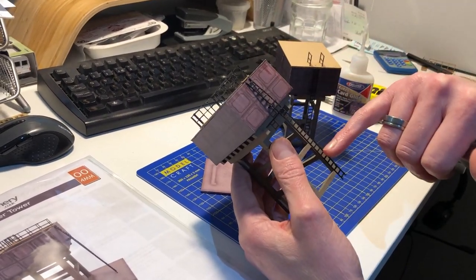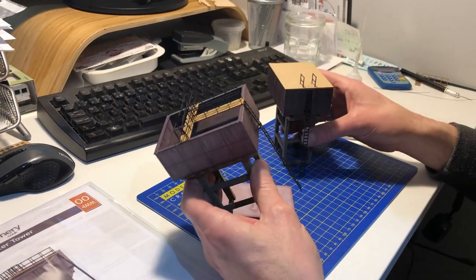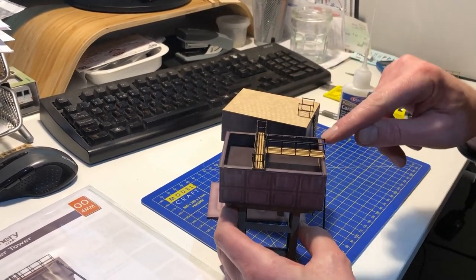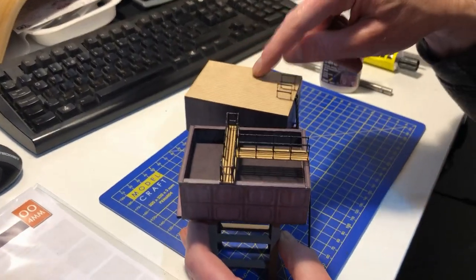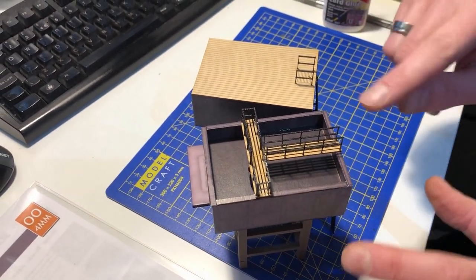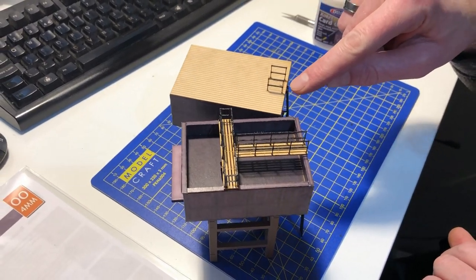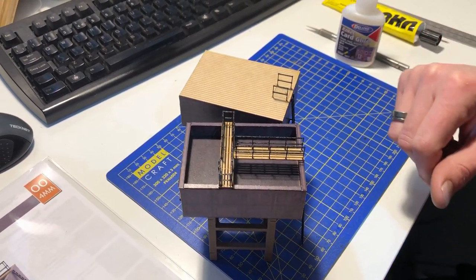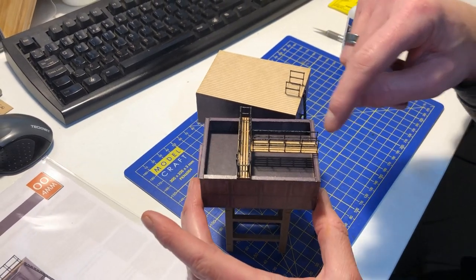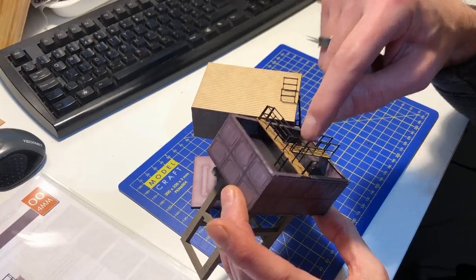There's a laser cut ladder on the side for access up into the tank. You also have a choice of two different tops: an open top or a closed top. The kit will build one tank but you can choose either option. The closed tank has an access hatch with railings either side, while the open tank has a walkway, a little access ladder down into the tank, and railings.